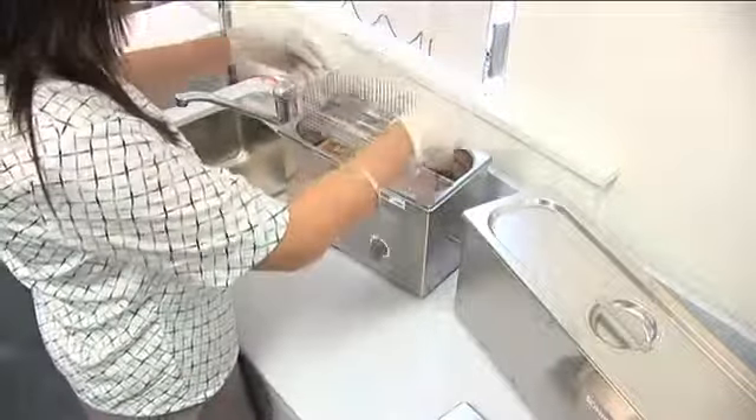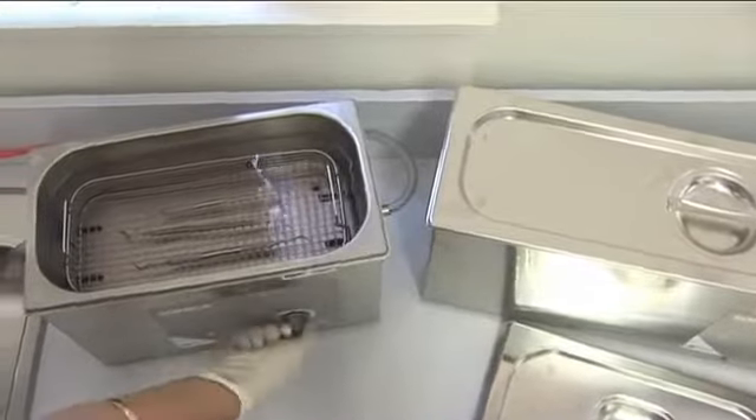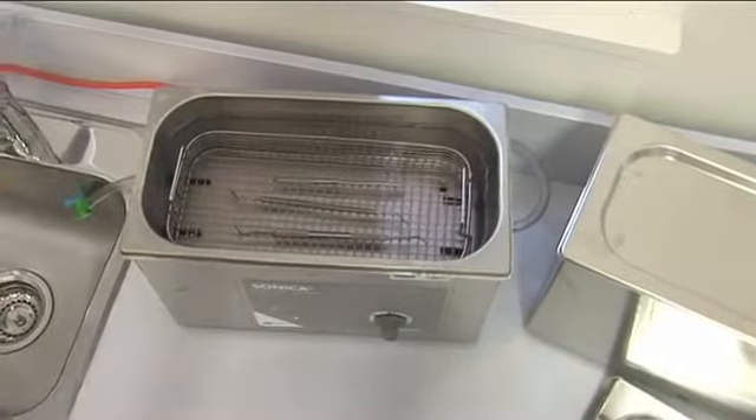Ultrasonic cleaning has long been recognized as the most effective method of cleaning and maintaining your instruments. In Soltec Sonica ultrasonic cleaners, cavitation of liquid causes microscopic implosions to occur over all surfaces of immersed instruments. This gentle action provides exceptional results,